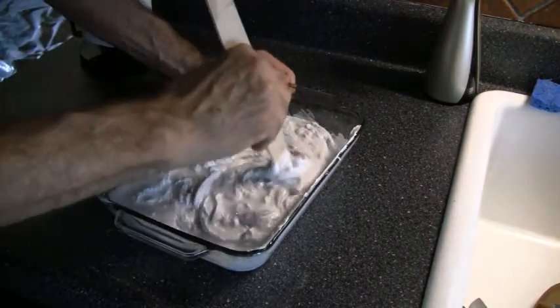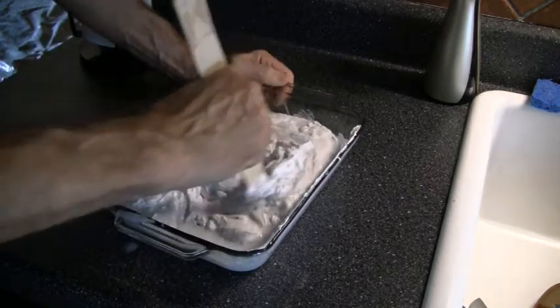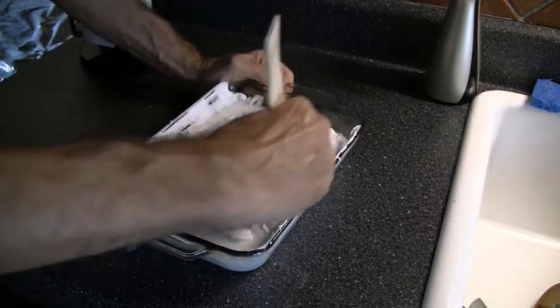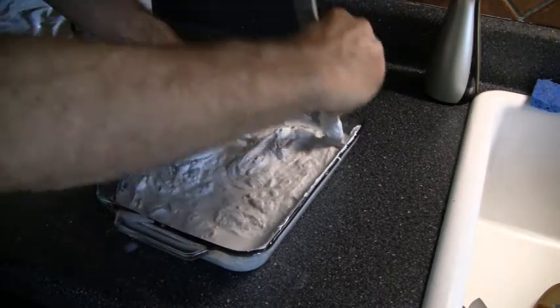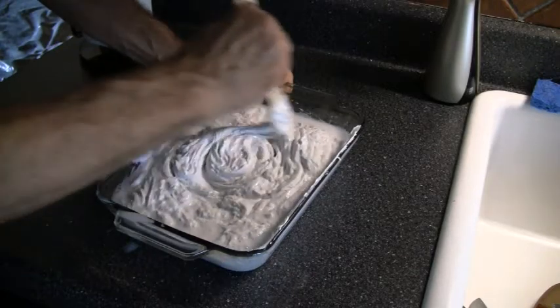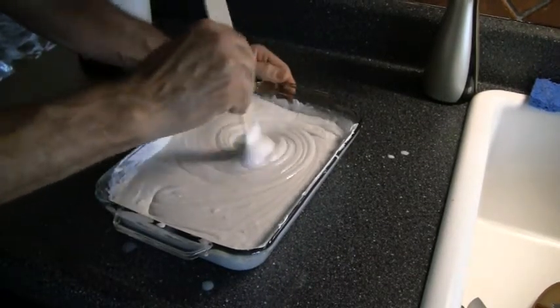You want the drywall mud — or as its technical name, joint compound — to be a thinner texture than the way it comes in the bucket. That way the brush can be dipped in and pulled out easily, and a nice gentle texture created. About the texture of pudding.